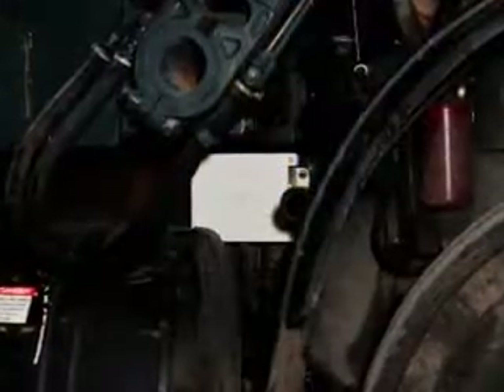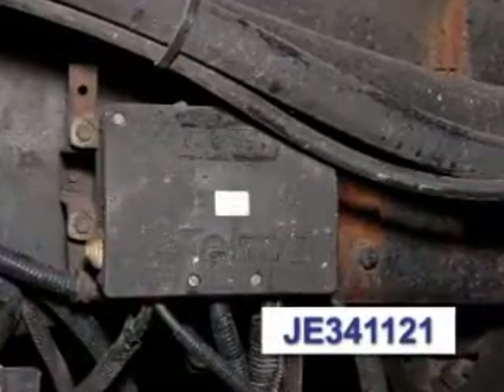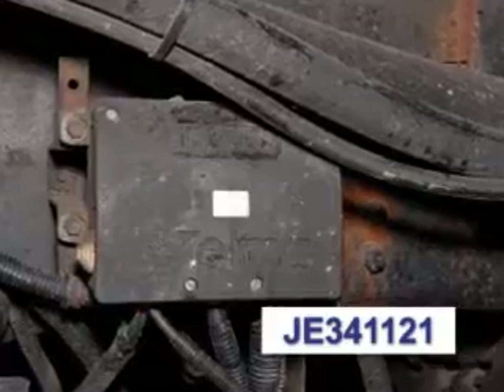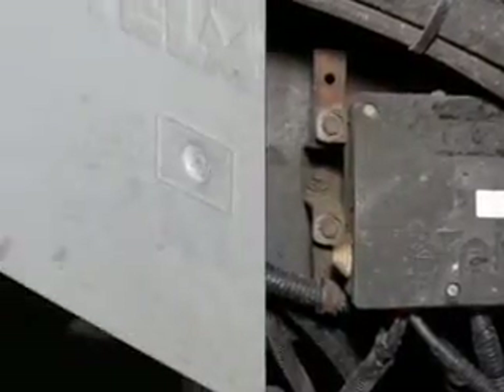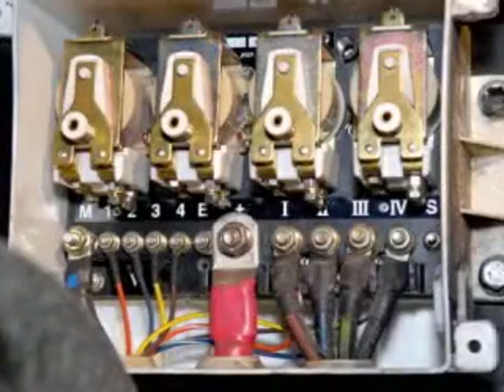If we see a white box, we have a JD331121. If the box is black, we have a JE341121. Taking out the four flat screws to take the cover off the box, we can now see the wiring inside the relay box.